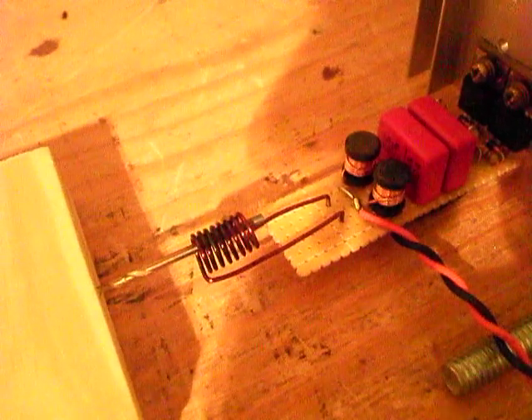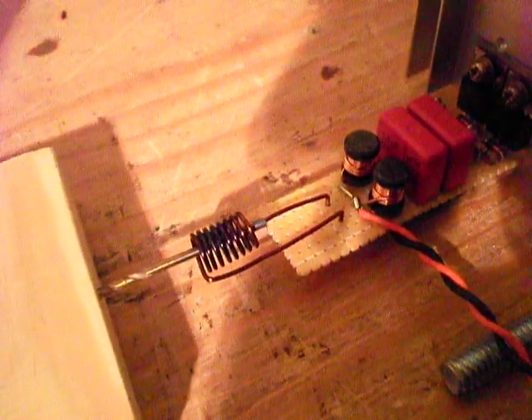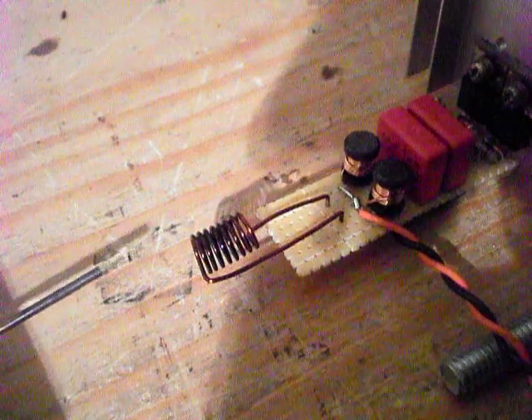Oh, what happened? Turn the lights on and find out. Something popped — not sure what it was. Maybe it was just my work coil heating up or something.